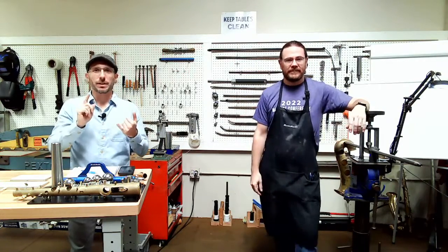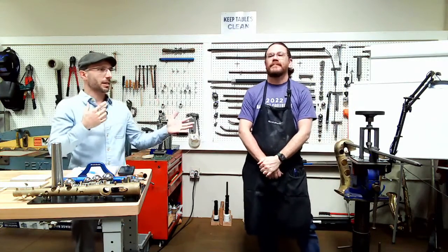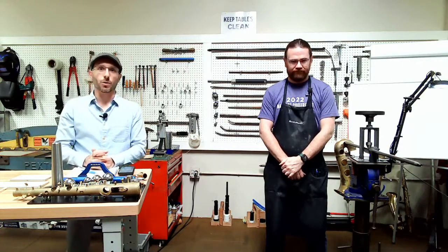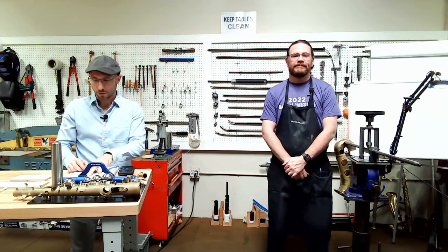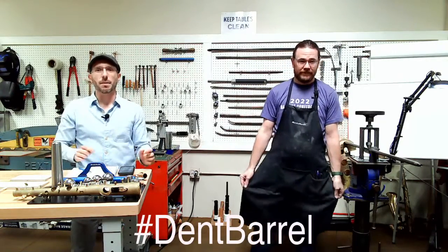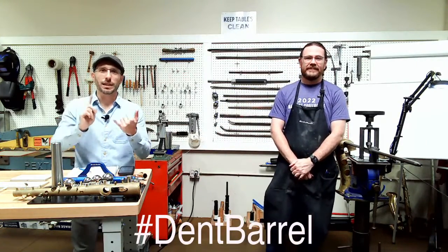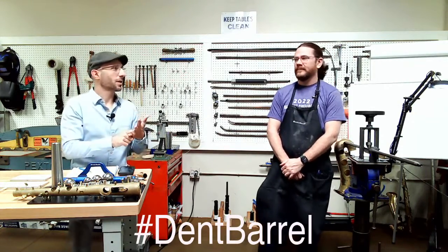We have some news for you. We just did our Basics Done Right for Saxophone course, which is why we're missing the last week or so. Ryan's been very busy. He's had a couple of courses. We have another course coming up — our advanced saxophone repair course on September 19th — and we're doing some dent stuff to kind of get ready for that.